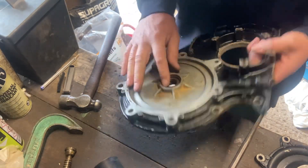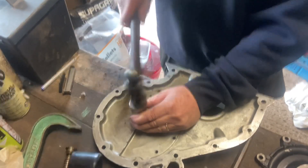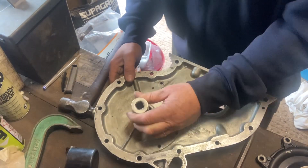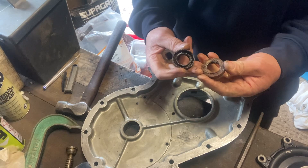Then we're going to do exactly the same with the two camshaft seals. This socket fits it nicely — whack with the hammer, and that pushes both the seals out onto the bench underneath it. And there you go, two seals.